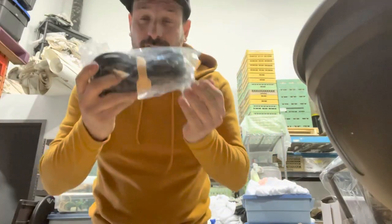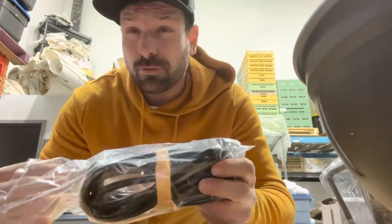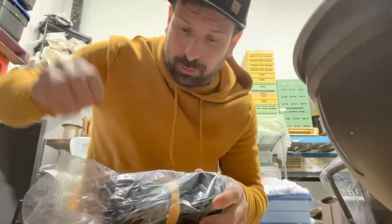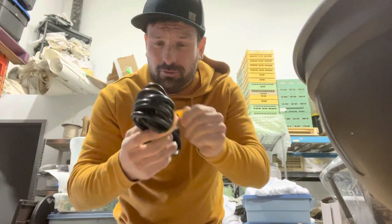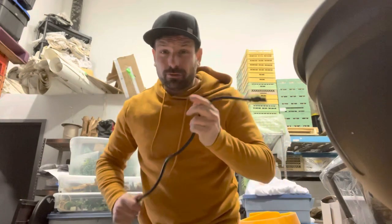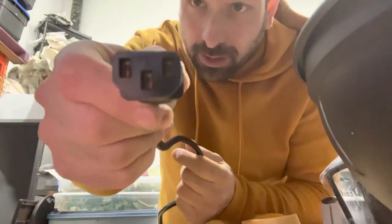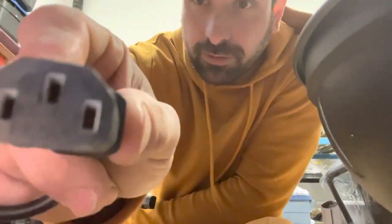First things first, this thing comes with a behemoth of a power cord. Honestly, it's too much power cord for our photo booth, so we just put a regular power cord into the booth and we'll save this one. Let's just see how long this cord is — it's 12 feet long, a big boy. I just replaced it with a thinner gauge cord and it works just fine.